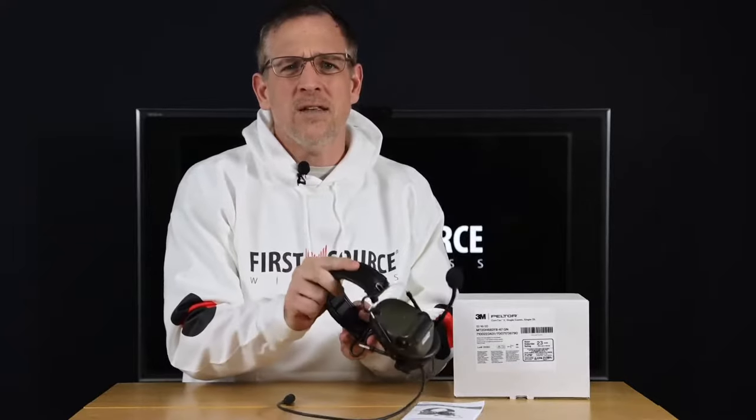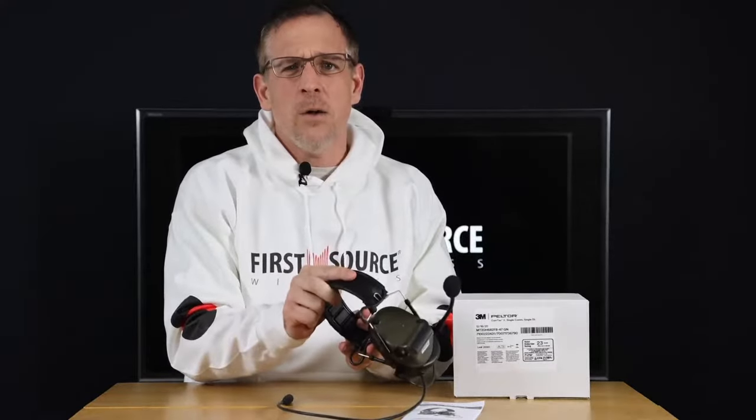We've made significant investments in our inventory of the Peltor Comtacs and stand ready to serve you. To improve your team's tactical communications, pick up your 3M Peltor headset today by visiting the URL displayed below.